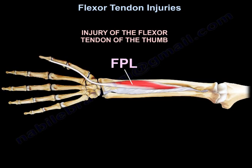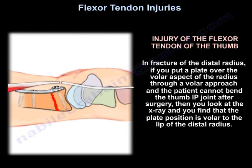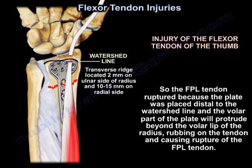Regarding injury of the flexor tendon of the thumb: in fracture of the distal radius, if you place a plate over the volar aspect of the radius through a volar approach and the patient cannot bend the thumb IP joint after surgery, look at the x-ray — the plate position may be volar to the lip of the distal radius. The flexor pollicis longus tendon ruptures because the plate is placed distal to the watershed line, causing the volar part of the plate to protrude beyond the volar lip of the radius and rub on the tendon, rupturing it.